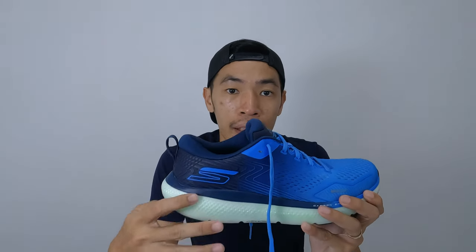Let's start with some specs. For my size, US 11, the shoes weigh 314 grams. For the stack height, the heel is 38 millimeters and the forefoot is 32 millimeters, making the shoes an 8 millimeter drop. There is a carbon fiber plate infused inside the foam itself. For the price, the shoe is at 599.